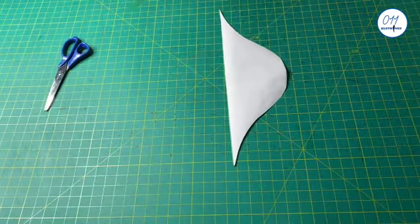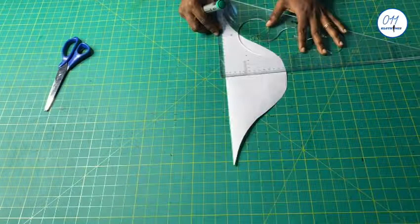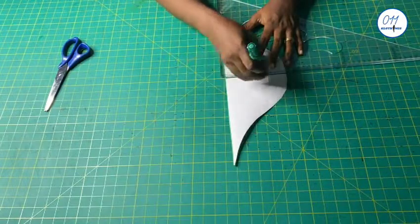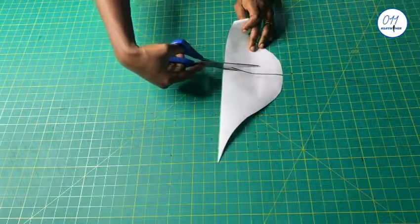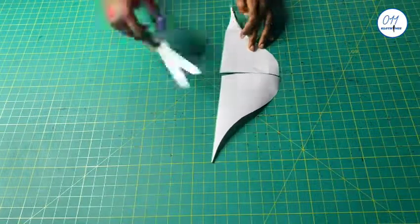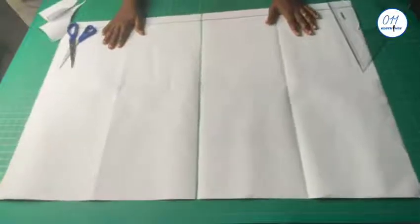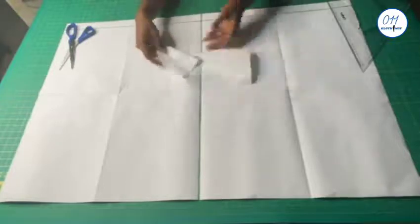I will now draw a vertical line, then I will cut it into two equal halves. So I have here a full person paper, and this is the sleeve that I have already cut into two equal halves.